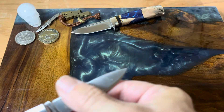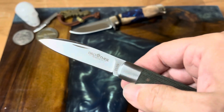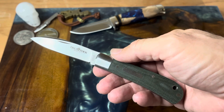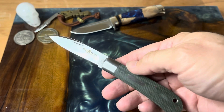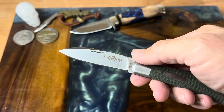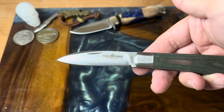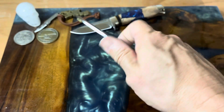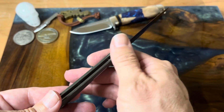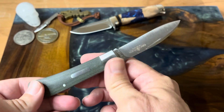You have a satin finish on the blade. This knife is three and five-eighths inches closed. You have three inches for your blade from the bolster, and it has a two and three-quarter inch cutting edge. Really nice drop point blade, really comfortable in hand — everything is transitioned nicely, no burrs or anything like that. This knife is very well polished.